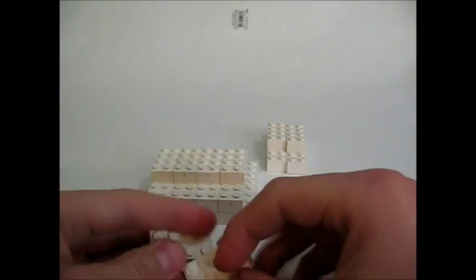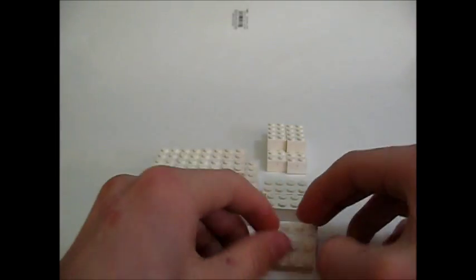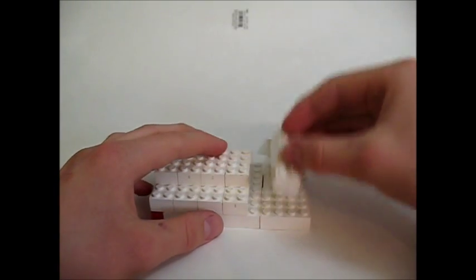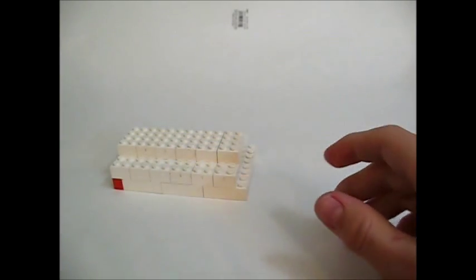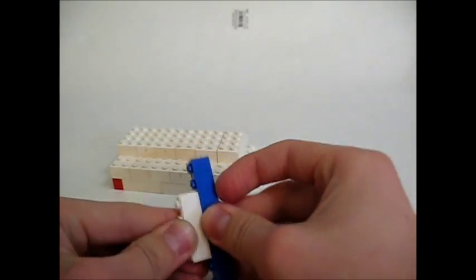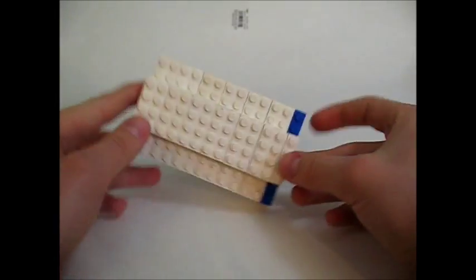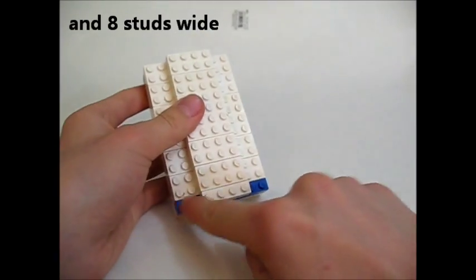Take four more two by fours and go like that, go like that. Now grab your other one by eight and your one by four, go like that and stick it on there. This is thirteen studs long and eight studs wide. Now it's onto the floor for the case.